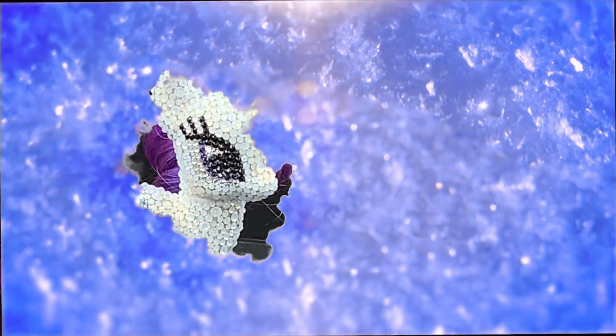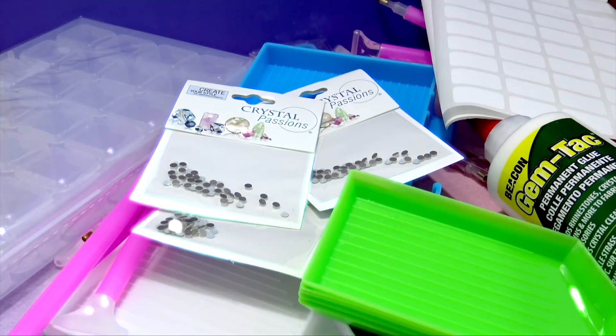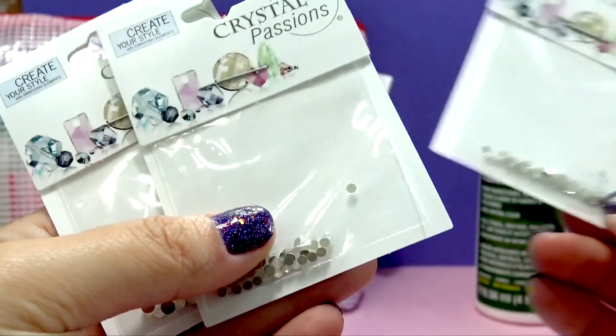Hey guys, it's MandaPanda. I'm so excited. Today we are going to be creating a pony that I've been wanting to make for so long — a pony completely covered in rhinestones.